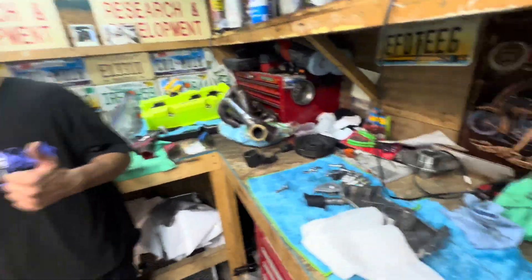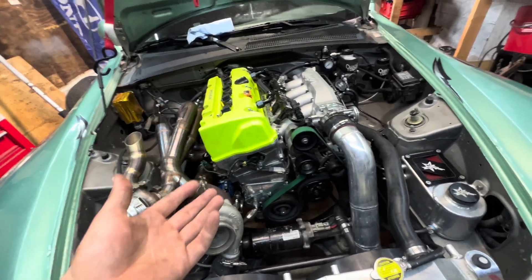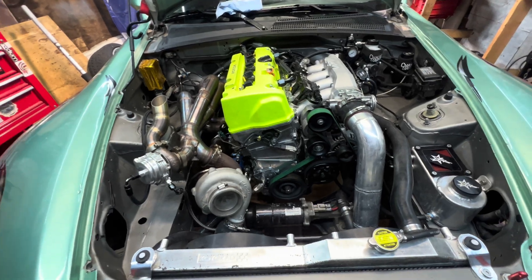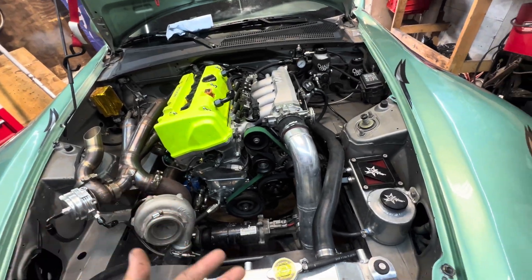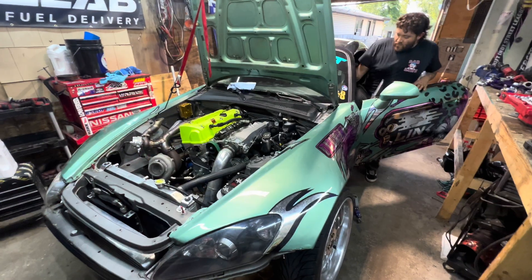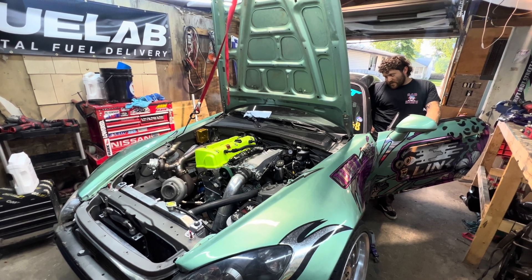Alright guys, got everything back together. I need to put some water in this thing still but I at least have it ready to where we can start it and make sure everything is good. I want to do a test start and then add some water — just want to see if it fires and make sure the timing sounds right. Let's see how this goes, wish me luck. Let's try to fire this thing up.